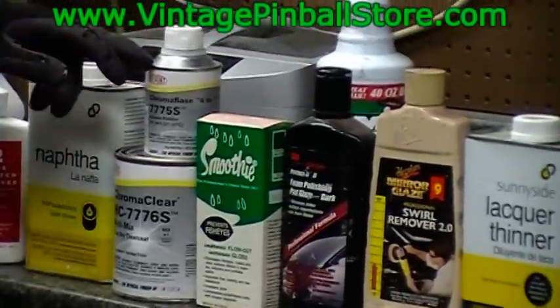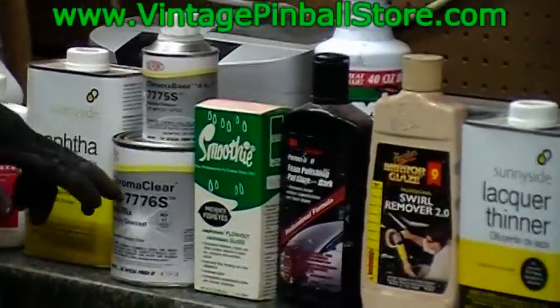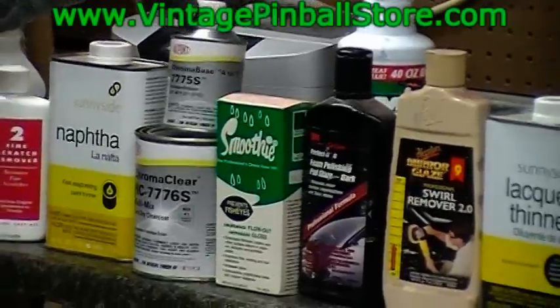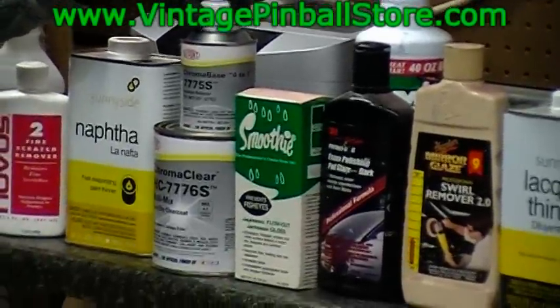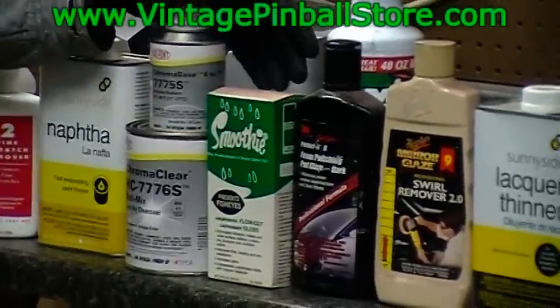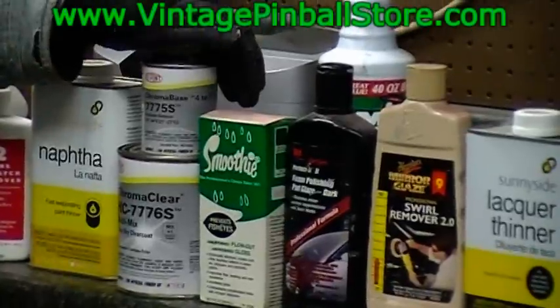This is a mix of 4 to 1 — 4 parts of the Chroma Clear product to 1 part activator. There are 3 different activators. I use the middle temperature range activator because I spray all year round, so the middle activator is the one to go with.